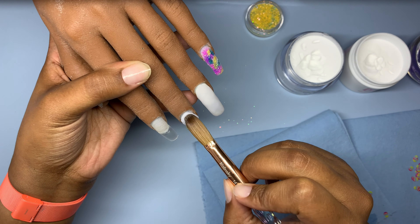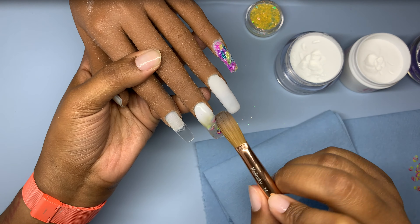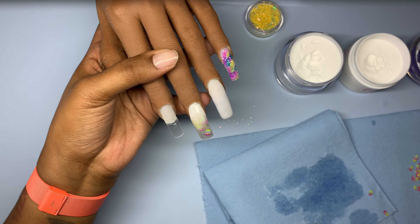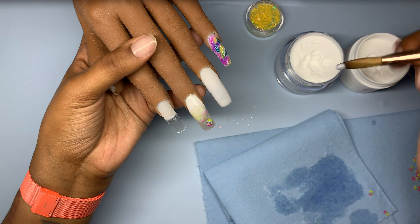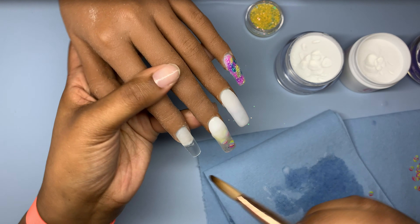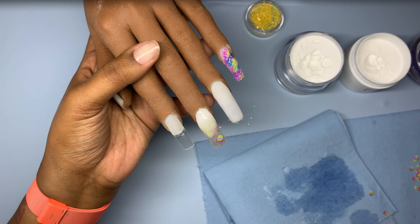Now the key to perfect nails is making sure that you get those cuticles really good before you go ahead and bring your ombre down. So when you get into that cuticle area, you kind of want to push up, fill in, pat it nice and flat, seal that cuticle, and then you bring your ombre down to the rest of the nail.